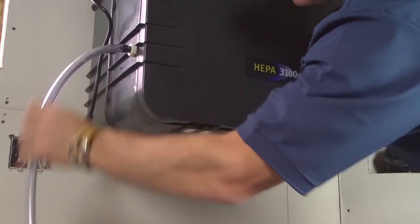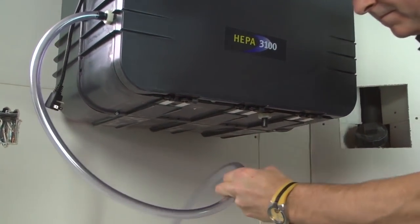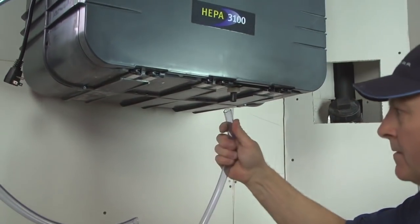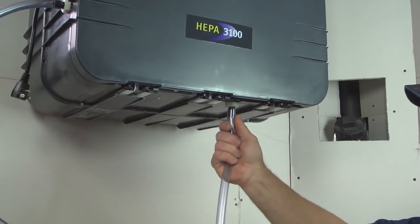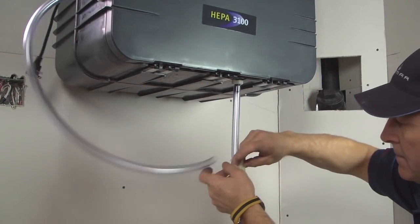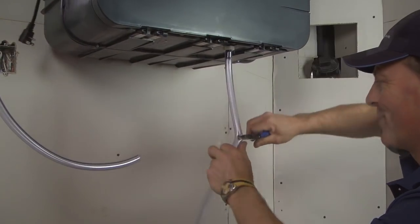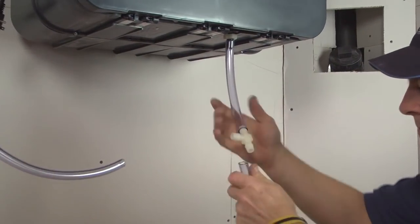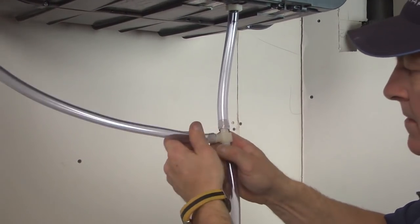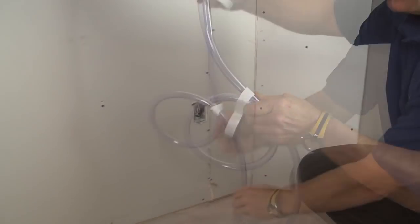Plug one end of plastic tubing to the side drain connector, then cut enough length to reach the middle of the bottom of the unit. Plug one end of the remaining plastic tube to the bottom drain connector, then cut enough length to reach the first tubing section. Using the provided T-connector, connect all tubing sections together. Make a water trap loop in the tube below the T-connector.